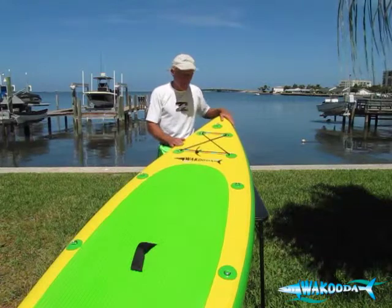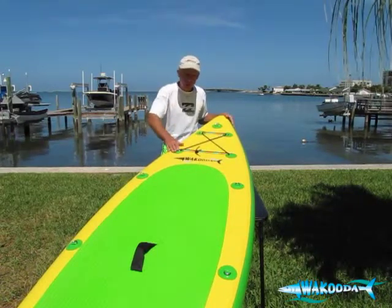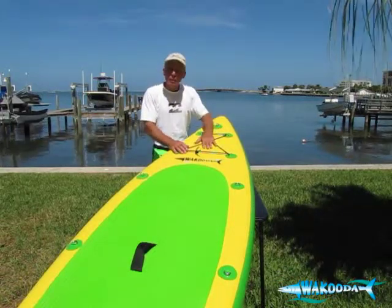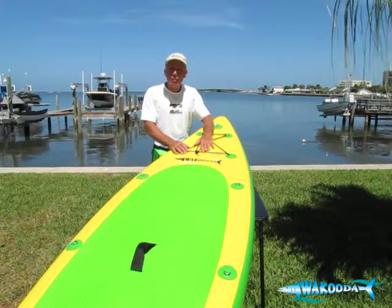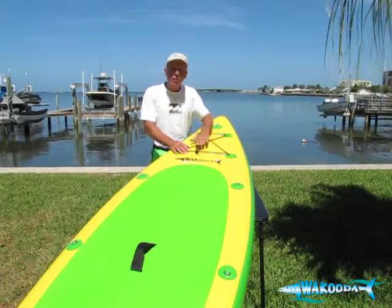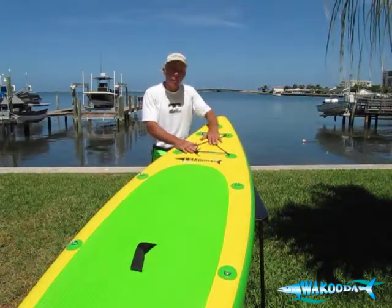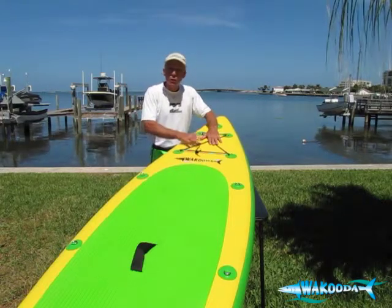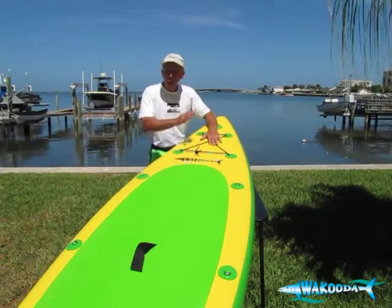Let's look at some other things on this board. You've got the raised bow and a tapered tail, which I'll show you in a minute. Up on the bow of every board is your shock cord where you can keep additional gear. Please keep in mind the United States Coast Guard considers paddle boards personal watercraft, so every person on a paddle board should have a PFD or life jacket. You can put your life jacket here, but best advice is to put your life jacket on — use this for storing your lunch, towels, or whatever else you want to bring.